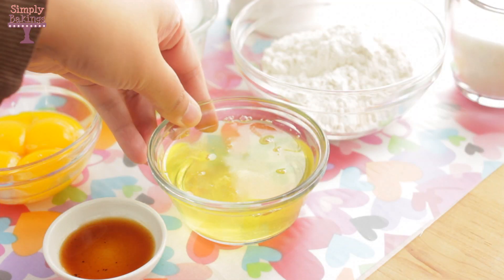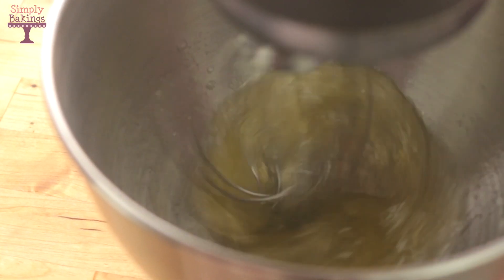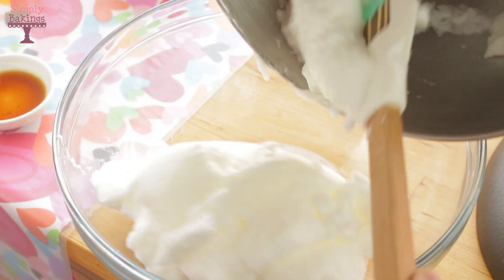In a stand mixer, you're going to add 4 egg whites and you're going to beat it until it has stiff peaks. Once you're finished, you're going to remove it and place it in another bowl and set this aside.